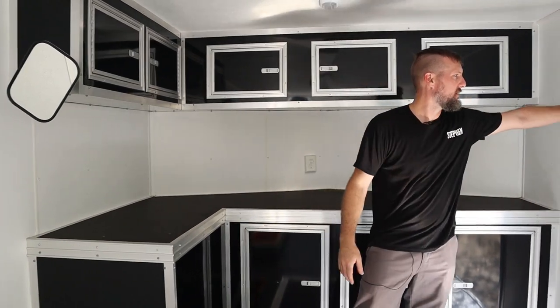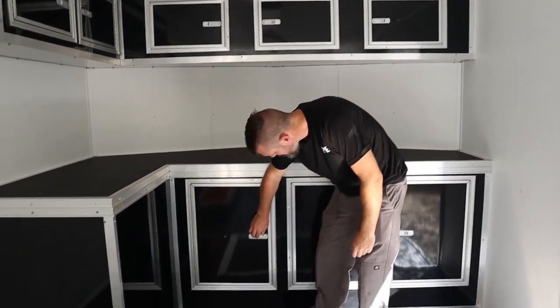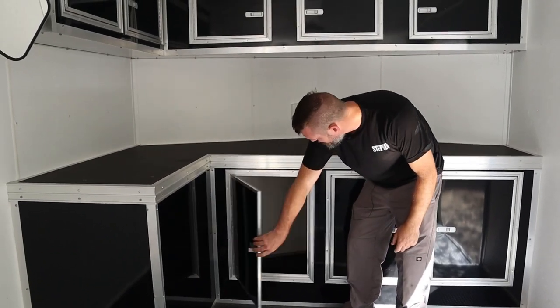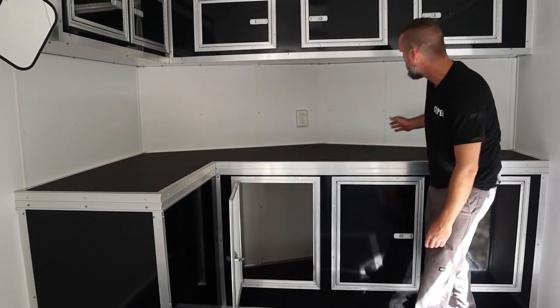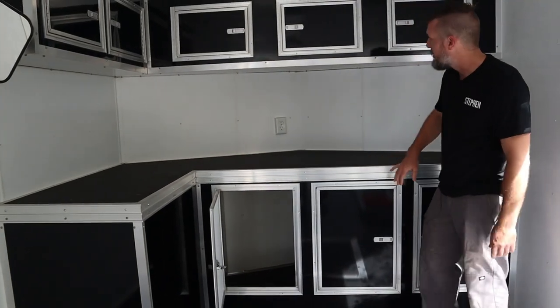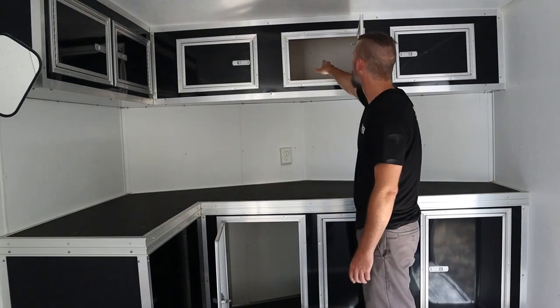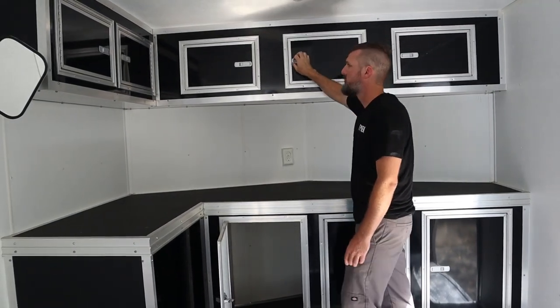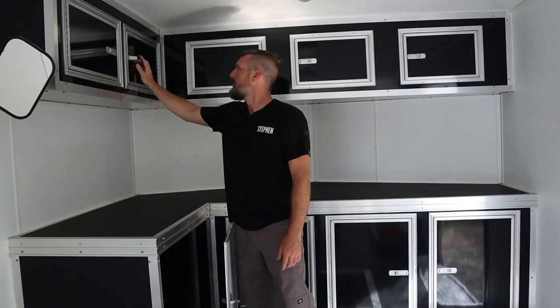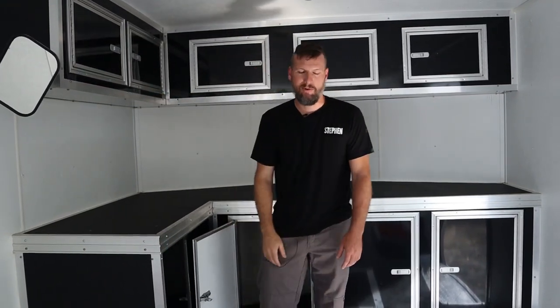The walls are nice — they're not just plywood or anything like that. These things have got little snaps. We got tons of room because there's a little bit of a V-nose, so it goes all the way back here underneath. Then we got the cabinets up top, which also go all the way back to the V-nose, which is really nice. Not sure what I'm going to put on these, but I'm sure that I will fill them up pretty quickly.